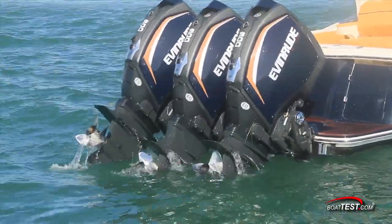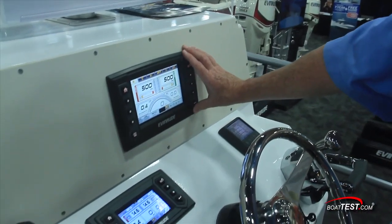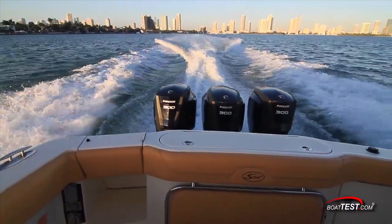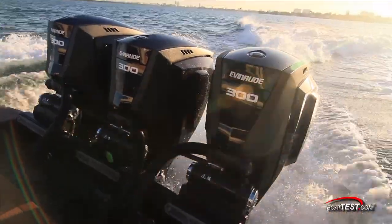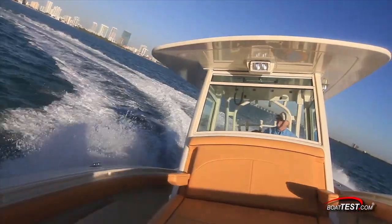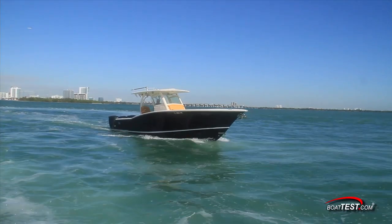Finally, there's trim. iTrim comes with every new ETEC G2 engine. There are preset parameters that are boat specific, whether for bass boats, pontoons, or offshore. These mapped parameters are based on RPM and throttle position to automatically adjust the trim for you. Of course, these can be overridden simply by activating the trim switch on the engine control at the helm, and they can also be tweaked with the control screen.